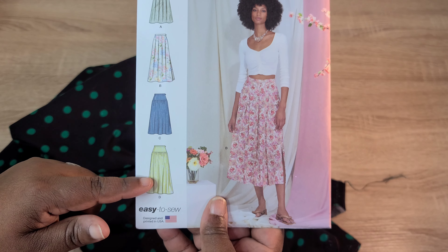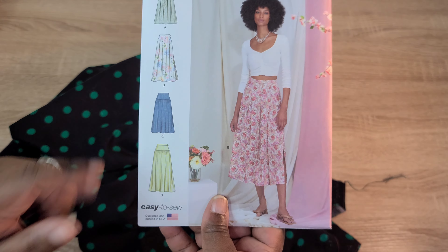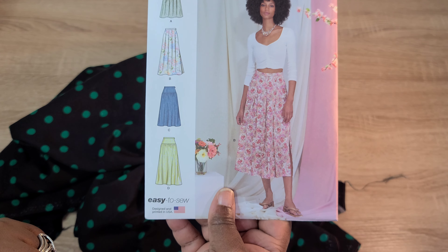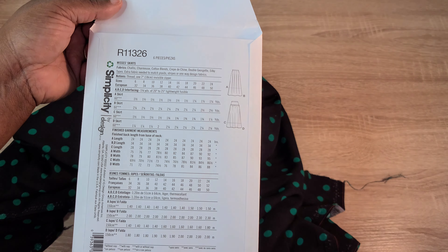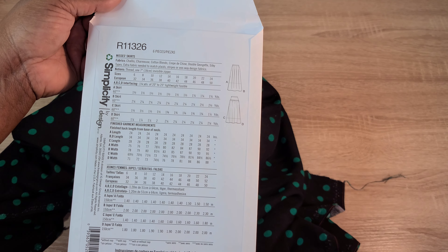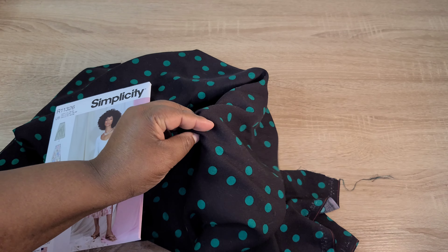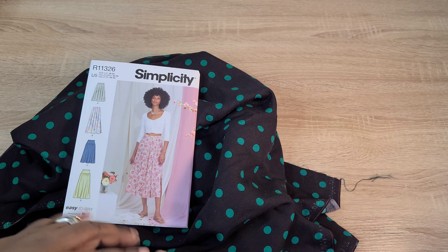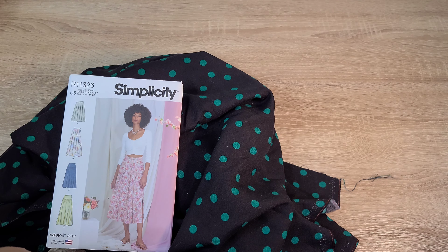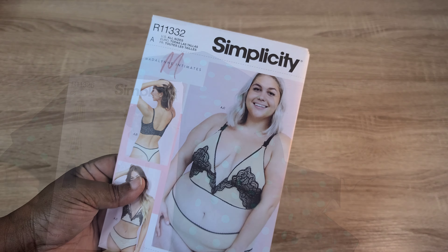I purchased this skirt pattern because I really like the version with the yoke — you don't see that many patterns right now that have this detail. It calls for charmeuse, cotton blends, crepe de chine, double georgette, and silky type fabrics. I thought I'd use the leftover fabric after making the top to make this skirt as a matching set. I really think the fabric and patterns will go well together.